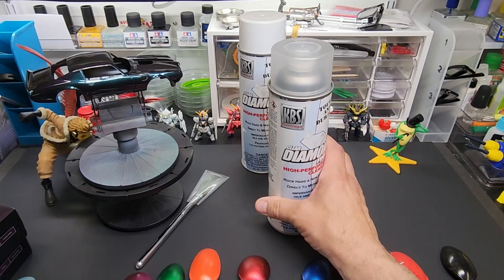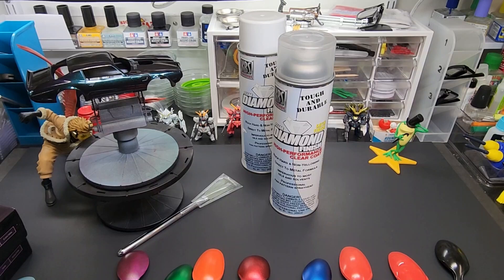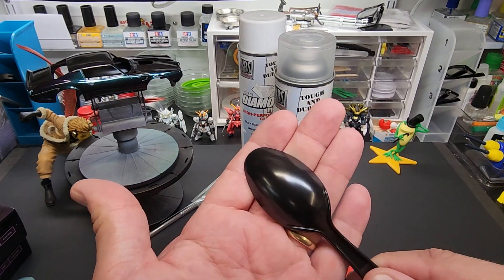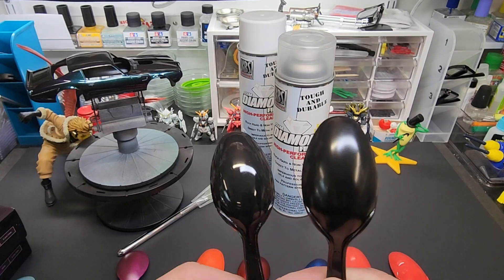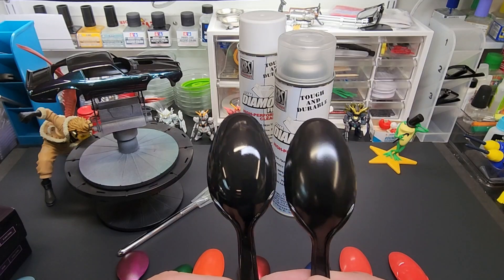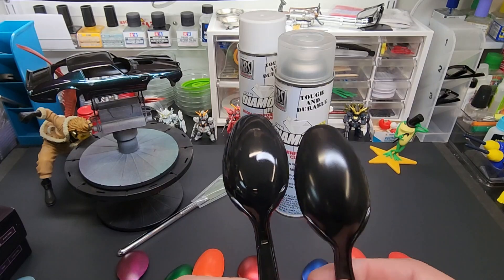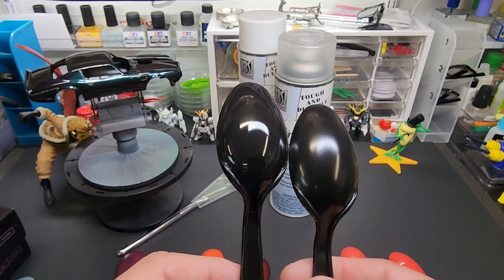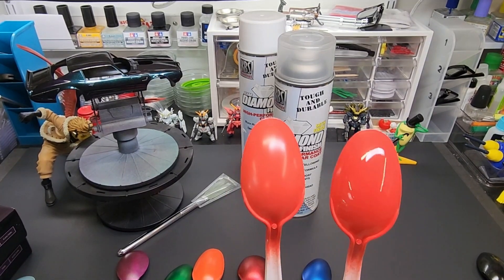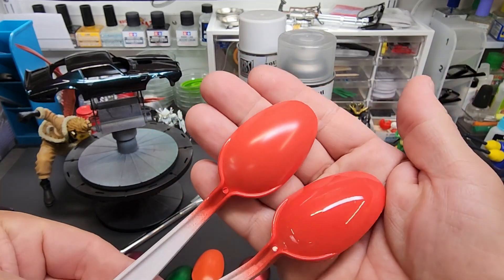All right, here we are with the satin finish. With the black spoon — it looks like it didn't do anything, but it's semi-gloss, which is basically what satin is. Let me compare it to the gloss one. You can kind of see what you're getting — kind of like a rubber finish if you want to paint something rubbery, because rubber doesn't shine at all so it absorbs the light. Here's a before and after — it's obvious which one has the satin.